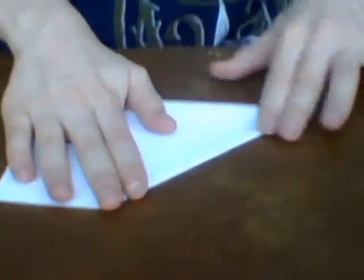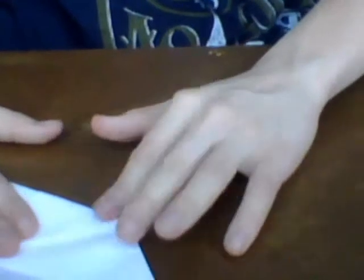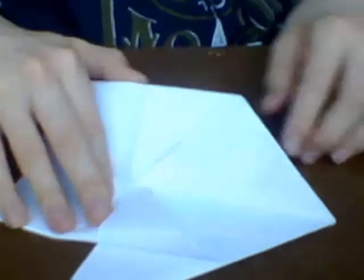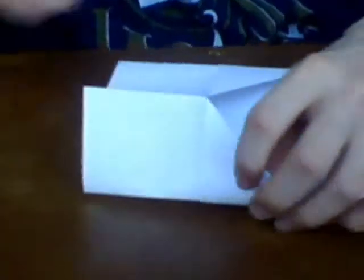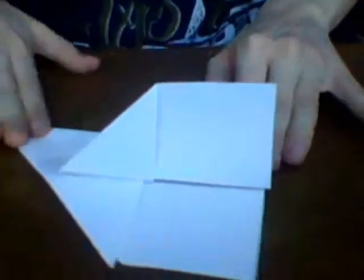And then what we're going to do is fold it in half. Then we're going to fold these parts over here. So these parts will go over here, and this part will go over. These parts will go over here. And then what you want to do is you want to fold this by an inch.